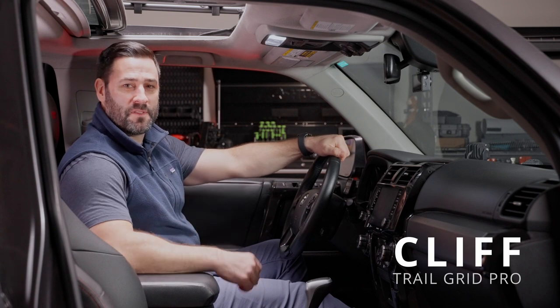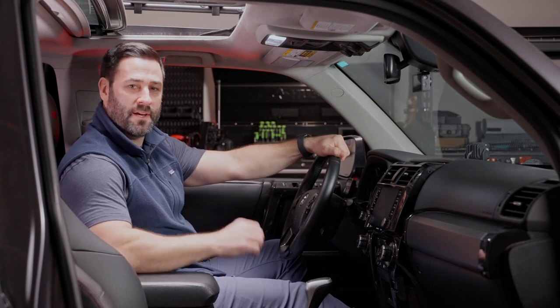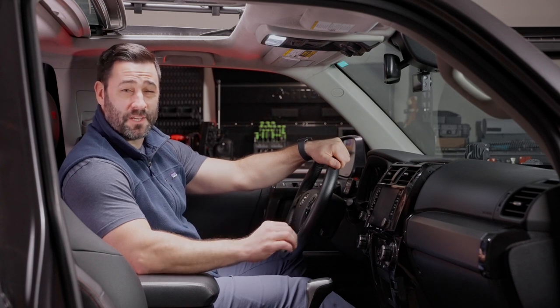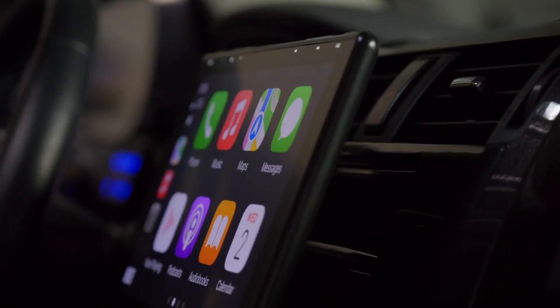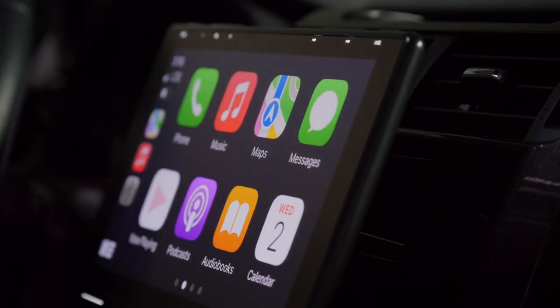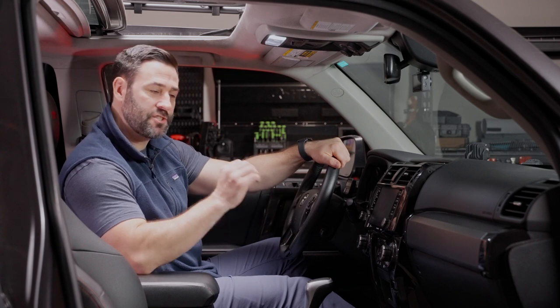Hey, what's up, guys? It's Cliff from Trail Grid Pro. Super pumped to be with you here today. We're going to be throwing in a Sony 9500ES in this 2020 Toyota 4Runner TRD Pro. The 9500ES from Sony is packed with all sorts of goodies. For starters, it has a 10.1-inch HD capacitive touchscreen — it's like having a huge iPad in your vehicle that actually controls all the functions of your 4Runner's audio system.